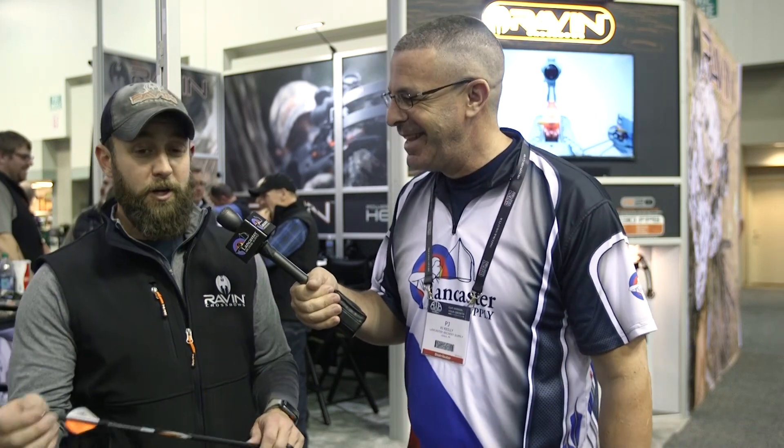400 grains is what you guys shoot for — correct. To clarify: you can get replacement lighted knocks for the lighted arrows, but you can't put a lighted knock into a regular Raven arrow. Lots of hunters have been asking for this, and we're glad to finally come out with it. They're going to be available this spring — not quite yet, but sometime this spring.